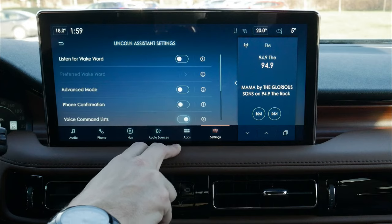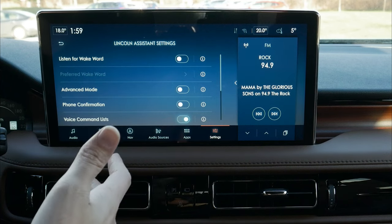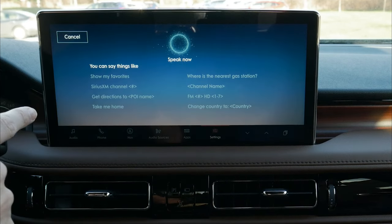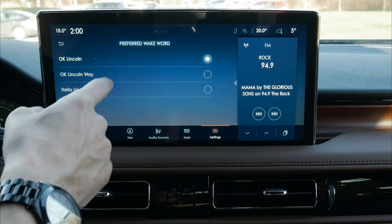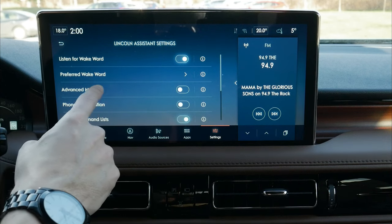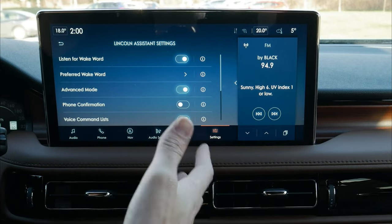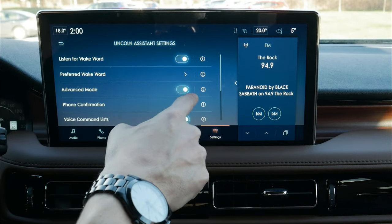Personal assistant settings let us set custom wake words — for example, 'OK Lincoln' — so instead of pressing the steering wheel command prompt, we just say the word and the assistant wakes up. Advanced mode reduces notifications when making changes — for example, when changing a station, it just changes without a confirmation prompt. Once you get the hang of the vehicle, keeping advanced mode on is great.